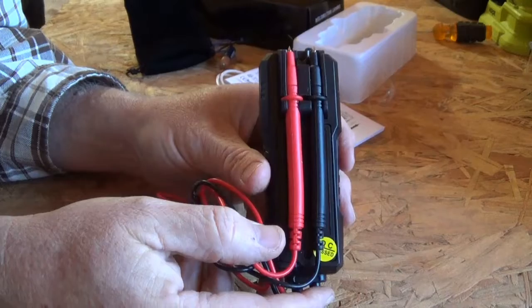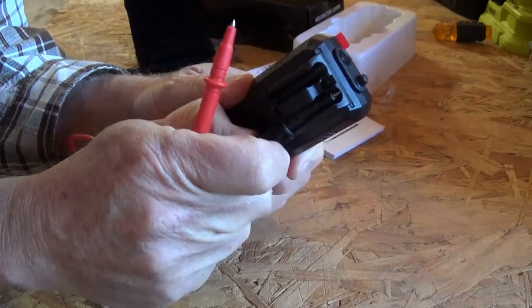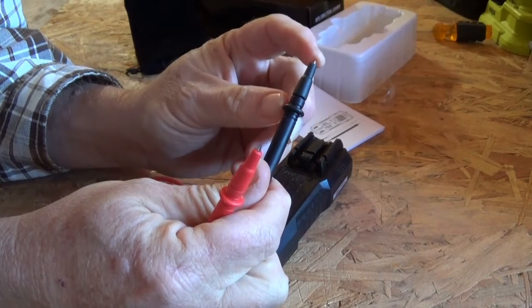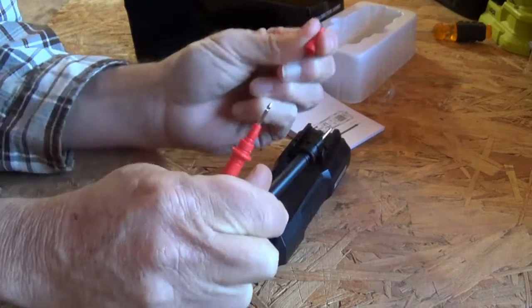I like that the leads connect back here, so you just pull them off. These leads have an extra coating — they still have a tip on, so you can use them just like this, or you can take the coating off and expose more of the tip. I'm going to just take them off.